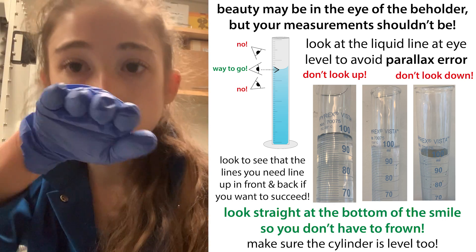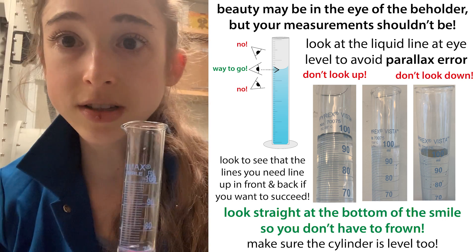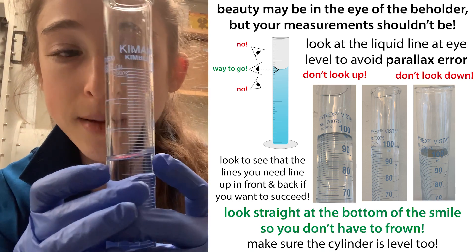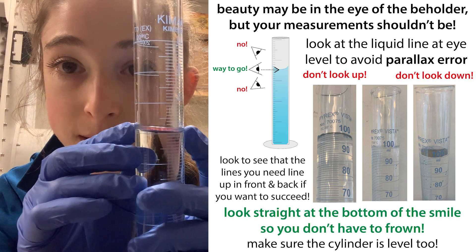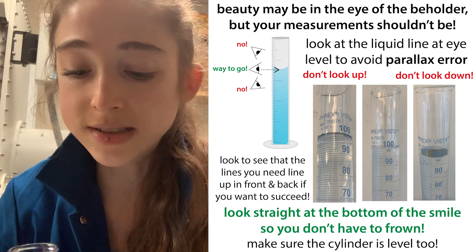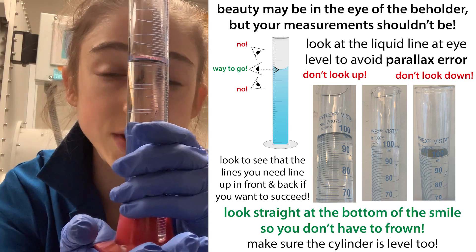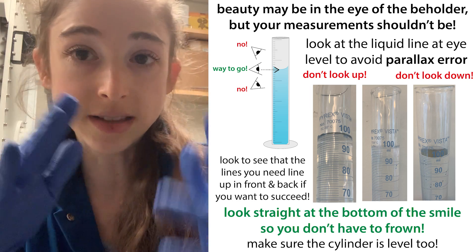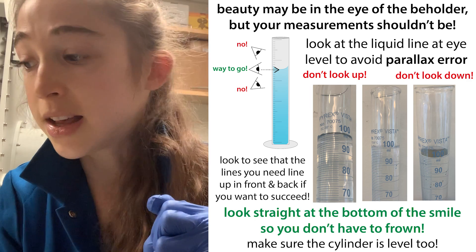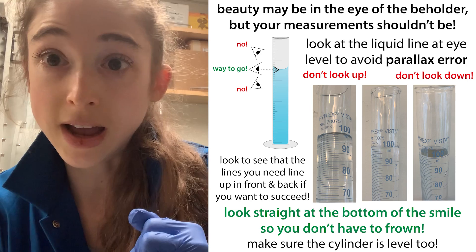Remember to keep it level and keep your eyes level with it. Use something light or dark behind it depending on what helps. Look and see that the lines go around and line up with one another to make sure it's level—both on a flat surface and with your line of sight. That's just some tips for how you can make your measurements matter. Happy measuring!